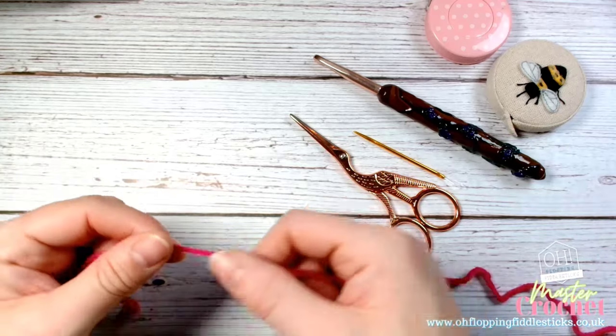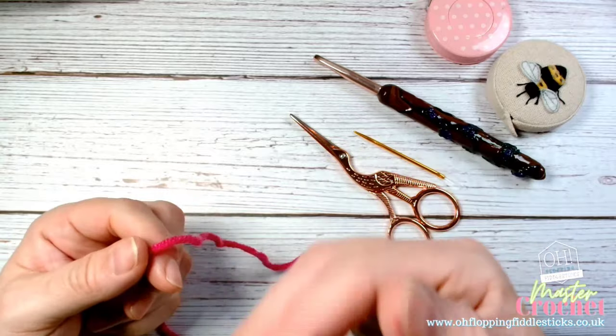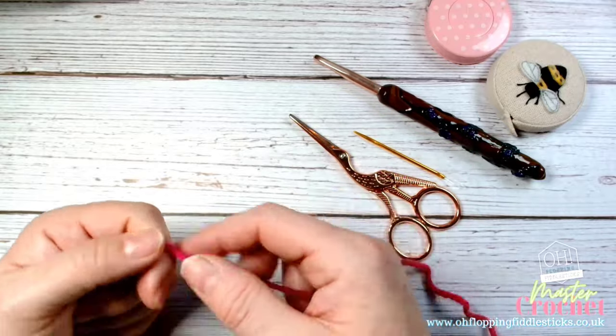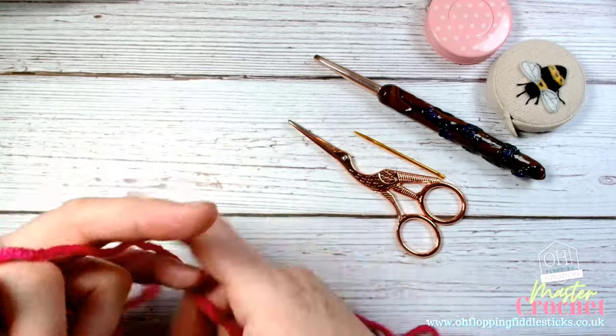Holding your wool can be different for everybody. I'm going to show you what I feel is comfortable for me and what works best for me based on the fact that I'm teaching you, but as time goes on you may find different ways to hold your wool that suit you much better.